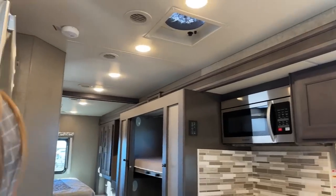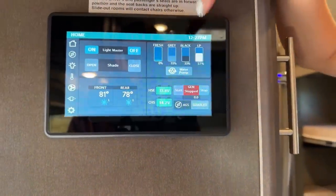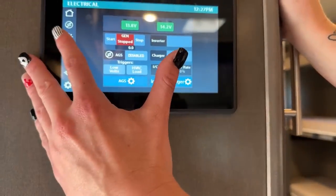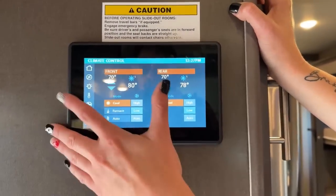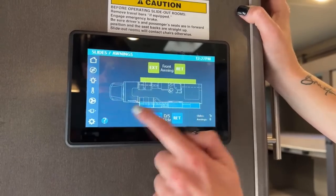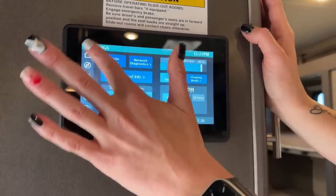Now that the slide is open, I'll go over this monitor quickly. The home button shows a little bit of everything — your fresh, gray, and black tank levels, and LP levels. Here's your gen start and stop. You have shades, battery charge, all the lights, and temperatures. I did put on the AC. There's also the bed lift, fans, the full wall slide control, and your awning. This is the control panel to change time, dimness, and other settings — you can also set up your mobile app here as well.